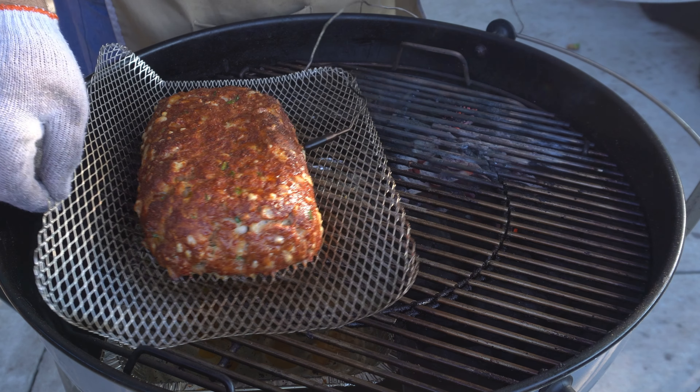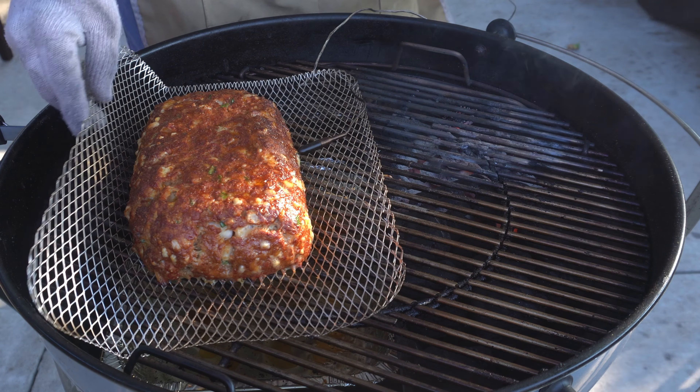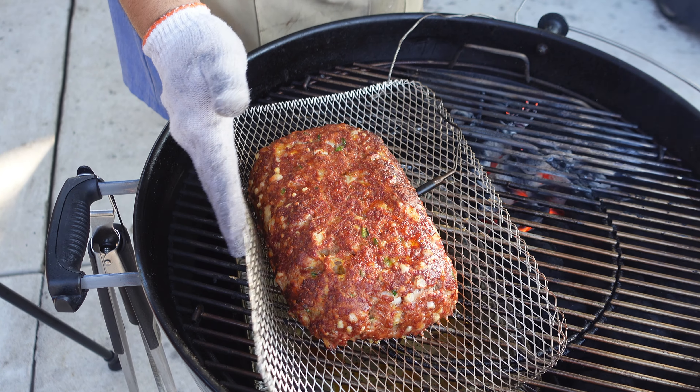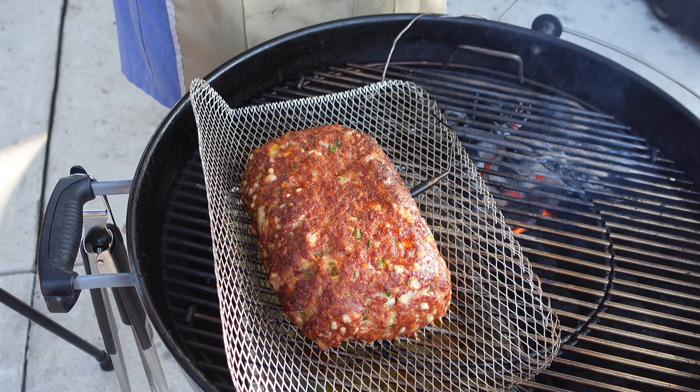It's been around 45 minutes and now I want to check the meatloaf to see if we need to rotate. The reason I'm looking at that is because we're using the slow and sear, so half of the meatloaf is closer to the coals than the other. We're around 90 degrees internal. I'm just going to readjust my mesh wire rack and we're going to keep cooking.